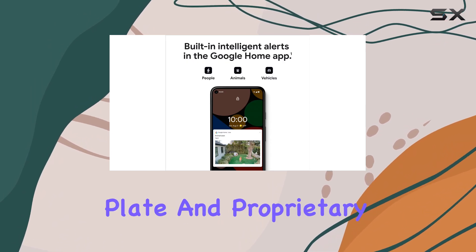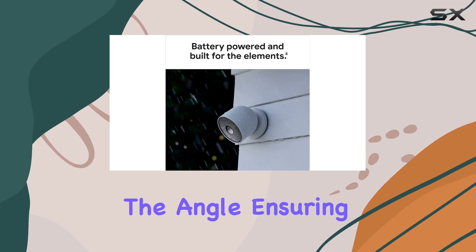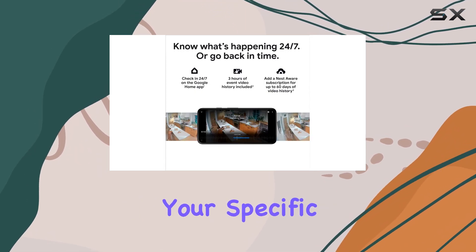Its simple mounting plate and proprietary magnetic mount make it incredibly easy to adjust the angle, ensuring that you can customize the view based on your specific needs.